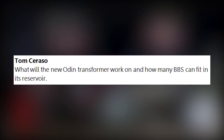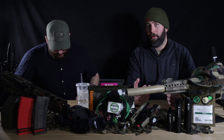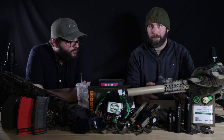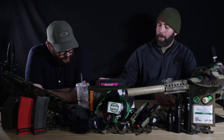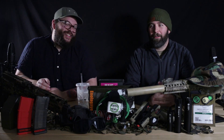Tom Sarasso asks: what will the new Odin Transformer work on and how many BBs can fit in the reservoir? It'll work on everything. They don't have a lot of specific information yet, but it'll obviously have the normal size reservoir if you build it that way. If you make it smaller, it'll be smaller. You can actually make it so it has no reservoir at all, making it very compact. It'll pretty much work on any mag — they're aiming to have it adaptable to pretty much any magazine without an adapter.